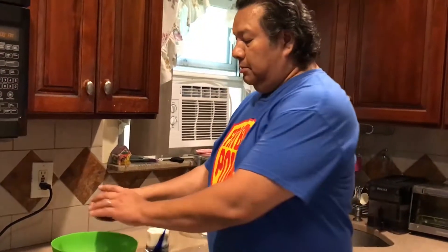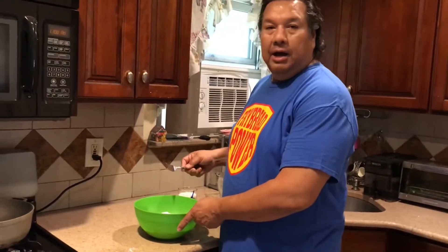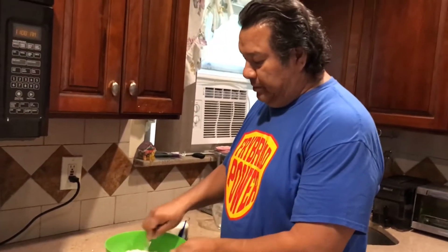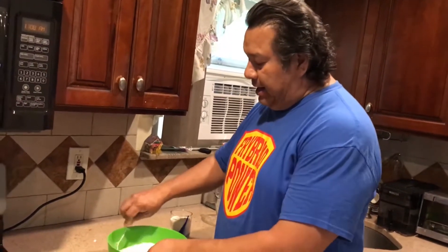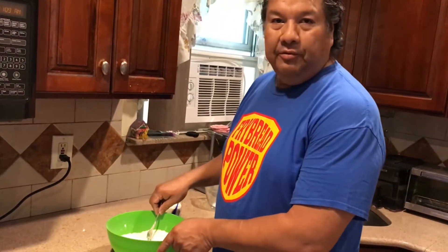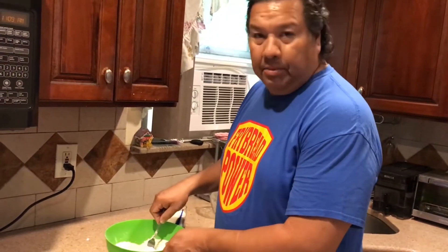Now a lot of people put in milk, or milk and water. My mom used to make it with milk and water, but today because I don't have any milk, I'm just going to be using water. My gran used to make it with powdered milk — I don't have any of that either. She used to make it on top of the pot-belly stove. More about that later.